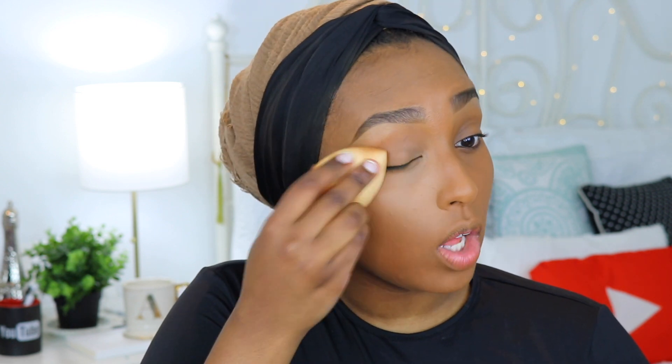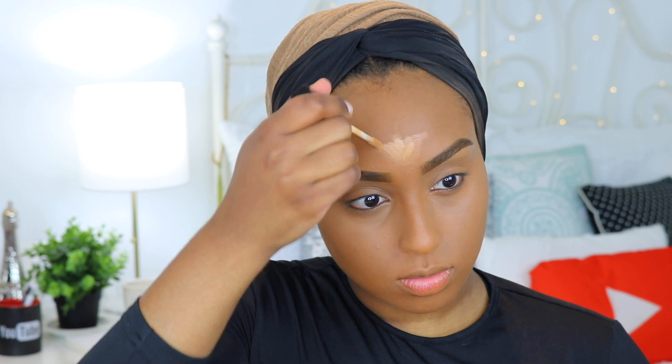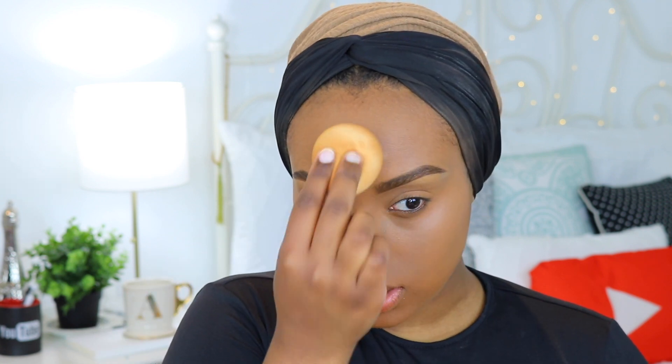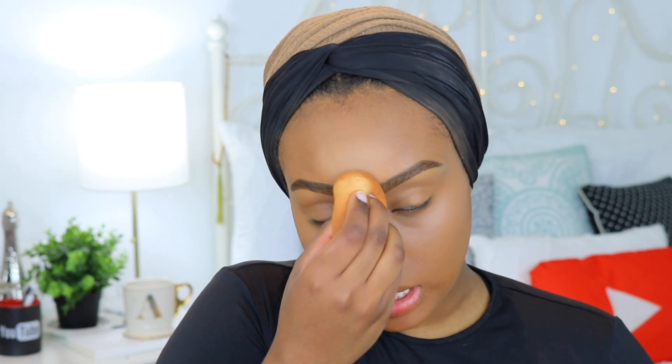It reminds me a lot of the Tarte Shape Tape — it's really full coverage and blends out super flawlessly. I'm also going to apply a little of the concealer on my forehead just to make sure it's nice and balanced. The reason I used both colors is because if I just went straight in with the lighter color — Medium Deep Tan — it would make me look very gray. The deeper shade, Dark Cocoa, neutralizes it a little more. I'm really loving how this is looking — my base looks flawless.